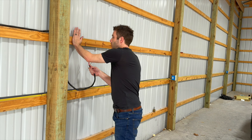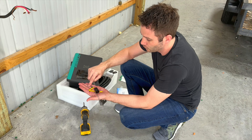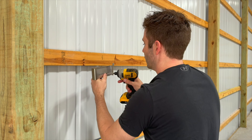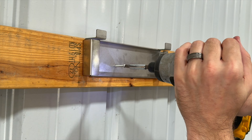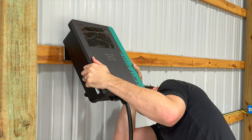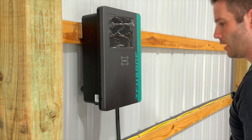First thing we're going to do is go ahead and mount this backing plate — it's got some hooks on it. They do provide you with some wall anchors if you're mounting it in sheetrock, or if you're screwing it directly into wood like I am. I'm going to use a power screwdriver to get that driven into the wall. You want to make it as level as you can. Now that we've got the mounting bracket in, it just hooks right in — there are two holes on the back side that lock it into place.